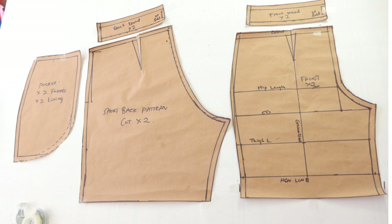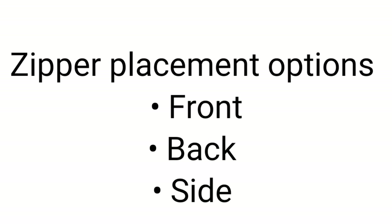If you are here to watch the pattern drafting tutorial, I will put the link down in the description box so that you can do that. So in this video, I will be showing you how you can attach the zip to the side. Other options are the front and the back, but if you are making it for a client or you want it to look more professional, front and the side are the best options. And I have tutorials on the channel on how you can attach the zip to the front and to the back. So in this tutorial, we are going to be focusing on attaching the zip to the side.